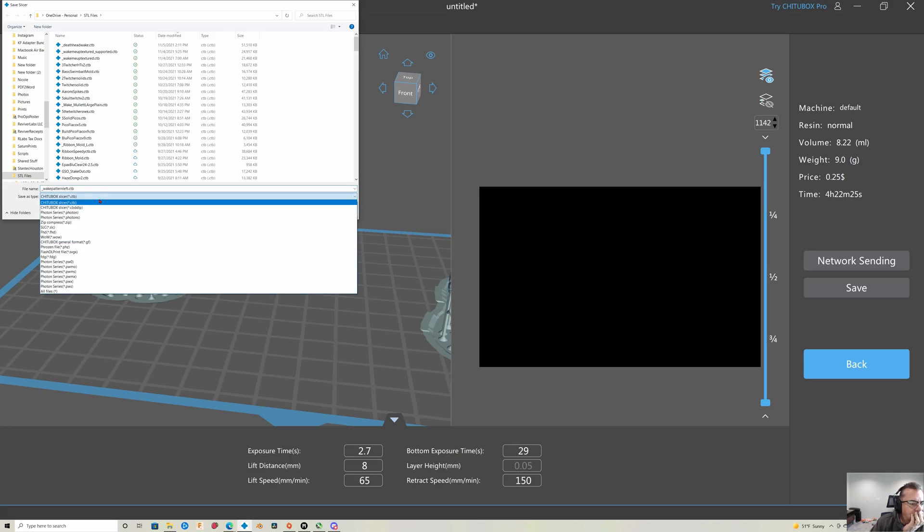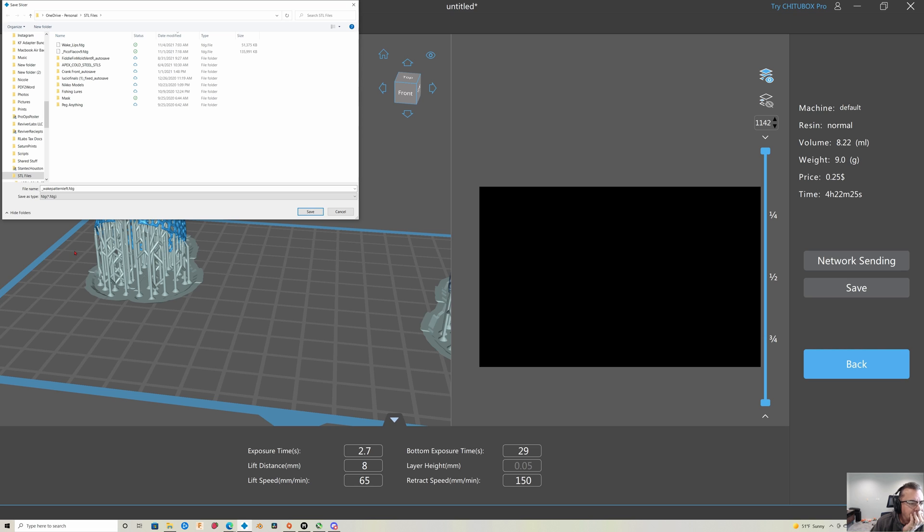They use not the standard ChiTuBox format — the .ctb — they use .fdg, and that really threw me for a loop at the beginning because I was slicing up ChiTuBox files, throwing them on the printer, and it was like it didn't know what I was doing. It took a bit of research to figure out you want to use the .fdg format. Lychee Slicer, ChiTuBox Slicer, and ChiTuBox all support this file format. It's one I never heard of before, and I don't know if they save like five bucks in licensing by not supporting ChiTuBox format, but it was just a really weird choice.